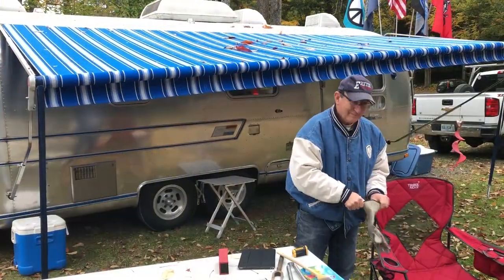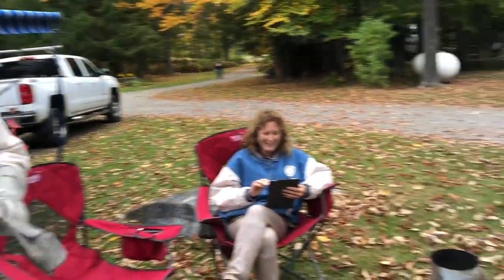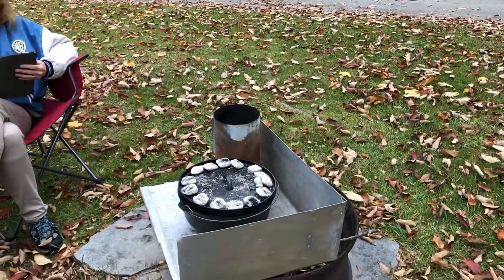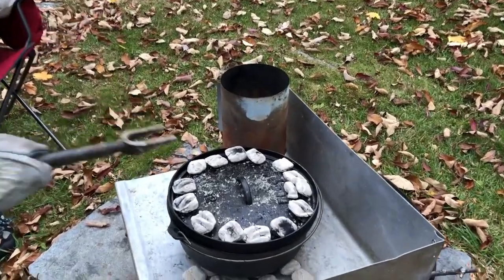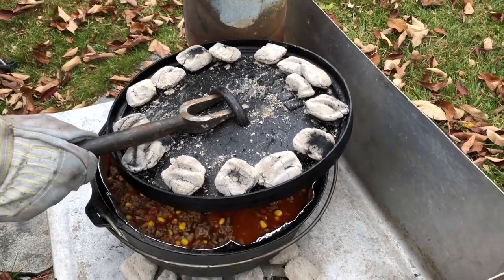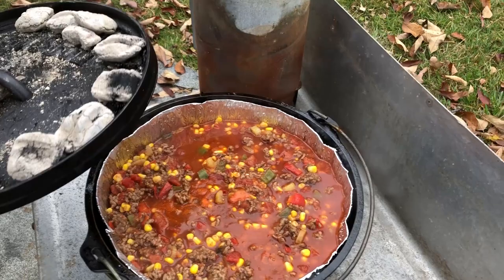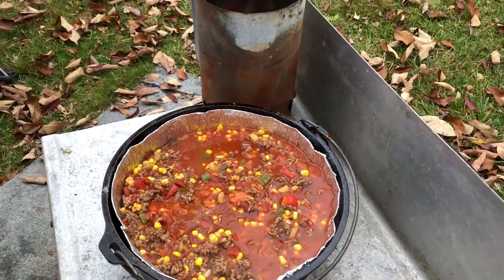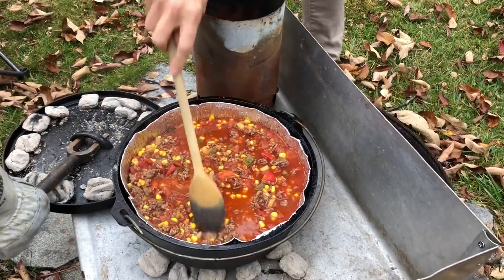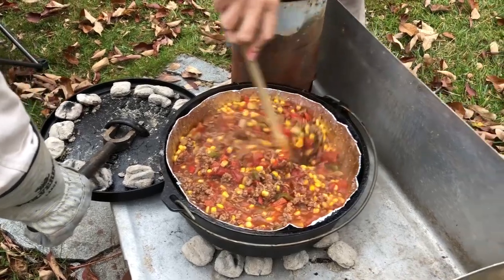Our first setup: we've got Andre and Susan here. Let's see their Dutch oven. What have you got cooking in there, Andre? Mexican beef and dumplings — holy tolito, look at that! That looks perfect. He's giving it a quick stir. He's got coals on the top, coals on the bottom, and a windshield.